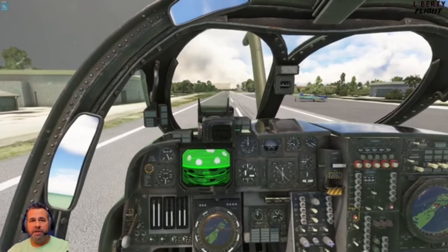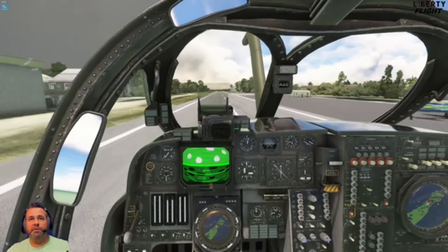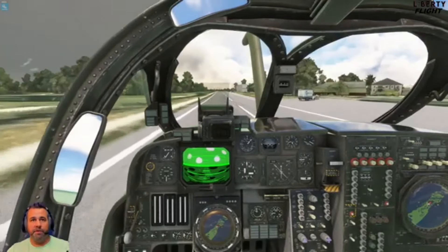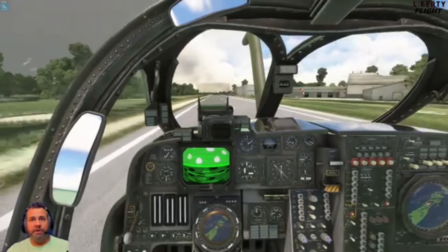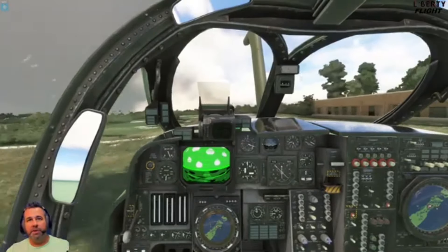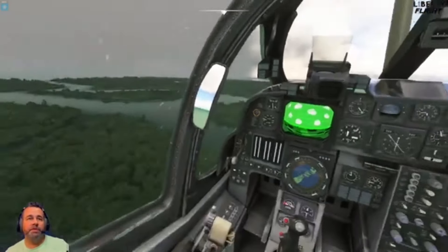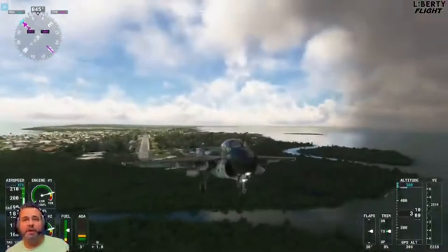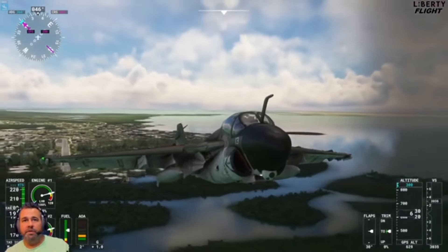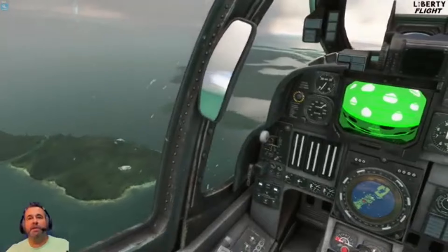Let's go ahead and get these engines up here. Here we go! Handling's pretty good on the ground — putting a little bit of left or right rudder in there. The airspeed's alive, coming up. 125 knots. This thing likes to go pretty quick. I'm putting a lot of rudder in. Pull up here. Let's get a visual of that gear coming up. Beautiful!